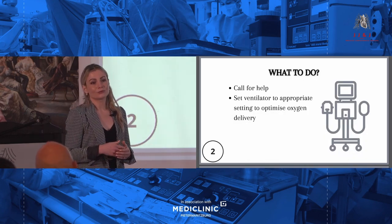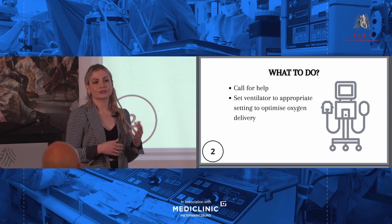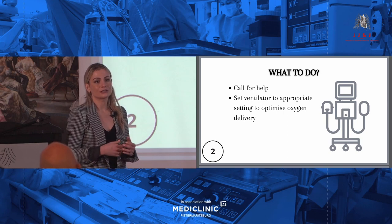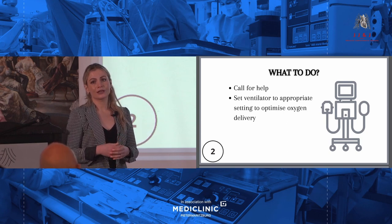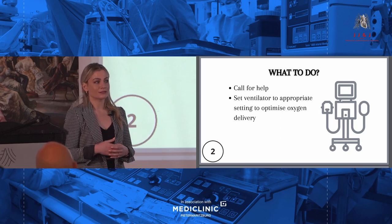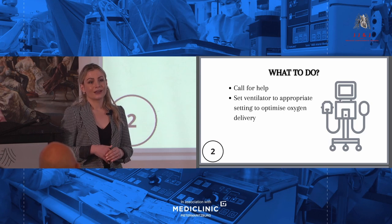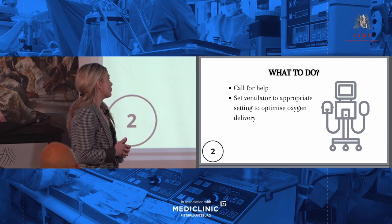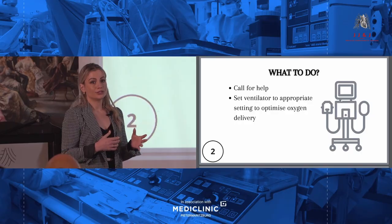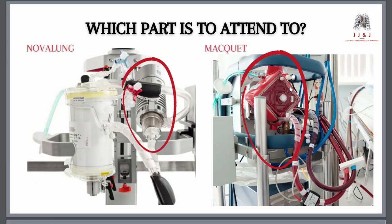Ideally, if you are more than one person with the patient, one person can attend to the ventilator and switch it to a setting that optimizes oxygenation. If you are alone, you should call for help and attend to the ventilator. All of this happens very quickly, and then after you've attended to the ventilator, you can go back to your machine.